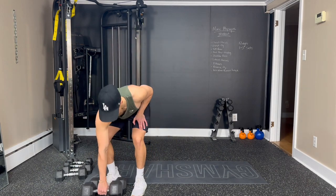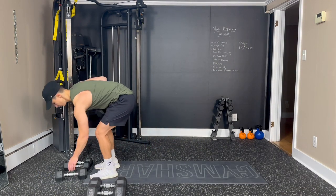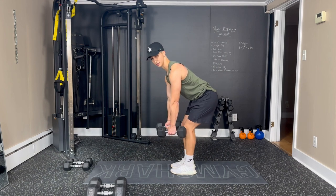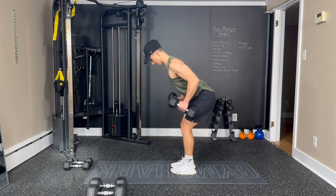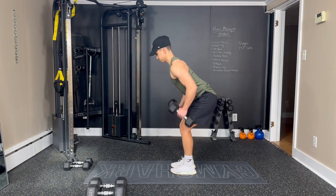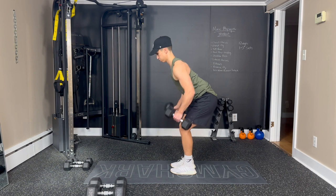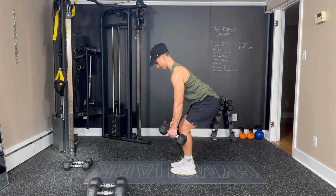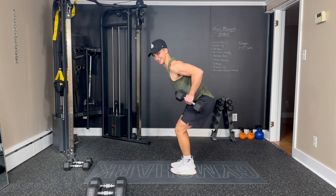Okay, now we're doing a dual or double row. Grab two weights — you might want to go a little bit lighter than the single arm row. We're going to do a hip hinge, bent over. Chest up, shoulders back, back straight — pulling the dumbbells back towards our hips, both at the same time. Three, four, squeeze those shoulder blades together. Five, six, seven — squeeze that core. Eight, nine, ten, eleven, and twelve. Done.